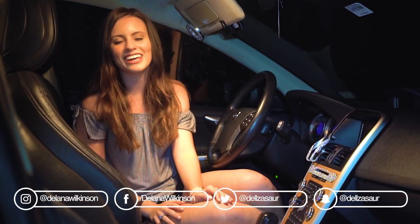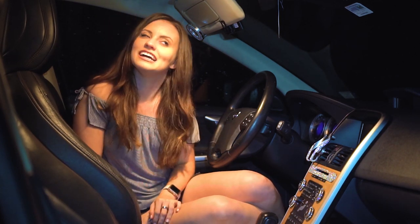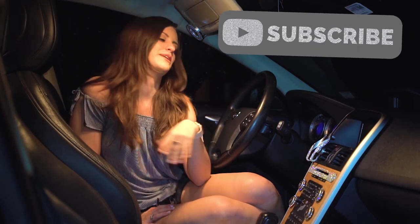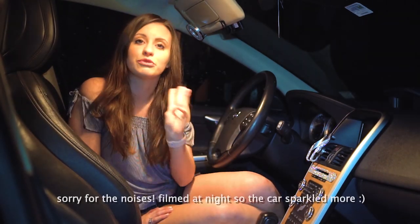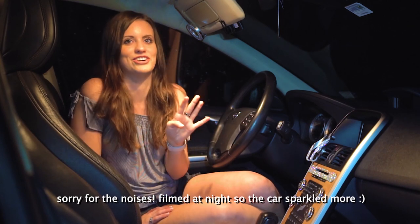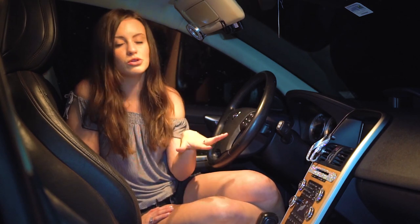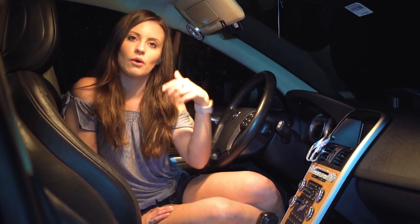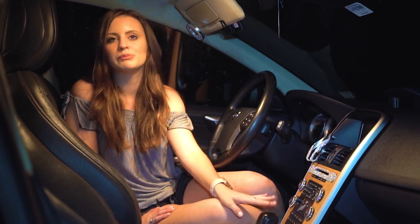Hey, it's Selena! Today I'm showing you something completely extra and basic — I have bedazzled my car. This is actually the fourth time I've bedazzled it, and this time I'm trying new rhinestones from a different website. I'm using AB crystals and I'll have the link down below.